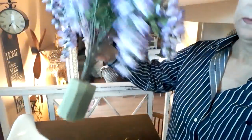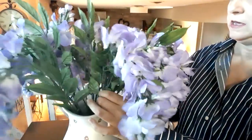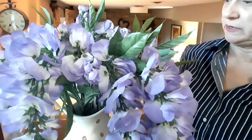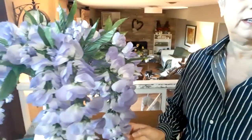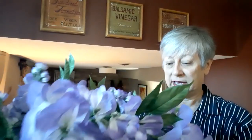I'll finish doing the rest of them later. I'm just going to stick that right in there and turn it around so that it's where I want it to be. And there we go. For $3, I think I've added a beautiful floral piece that I'm going to leave right here on my kitchen table for the summertime.